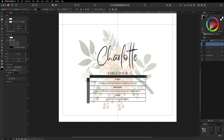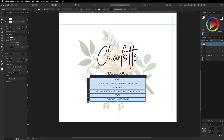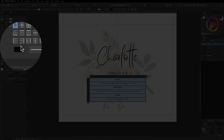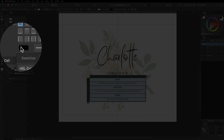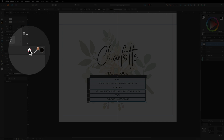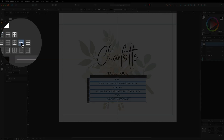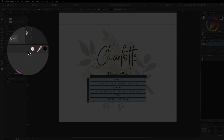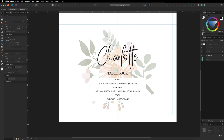Once the menu is complete, drag it into position and let it snap to the center guide. Now select all the cells and change the fill to white using the Fill option in the Table panel. Then remove all borders: first turn off the outside border, then the inner horizontal lines, by selecting each border type and clicking the white circle with a red line to disable the color.